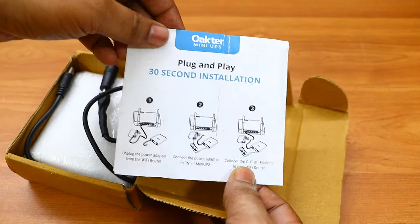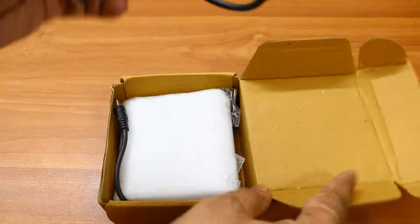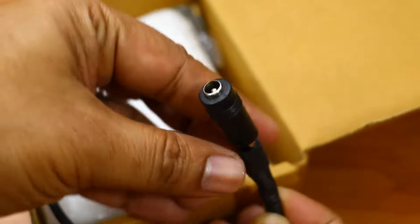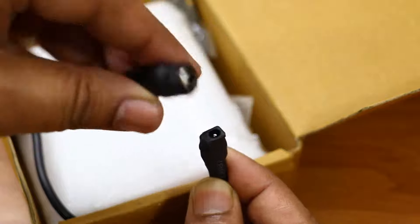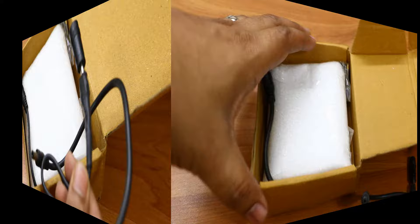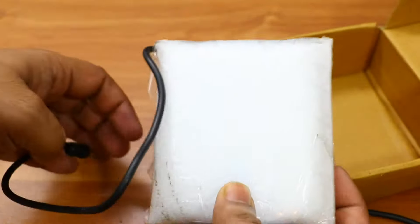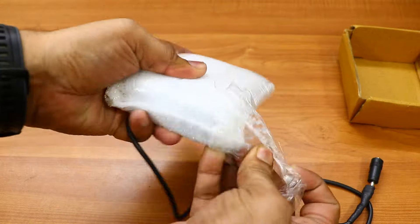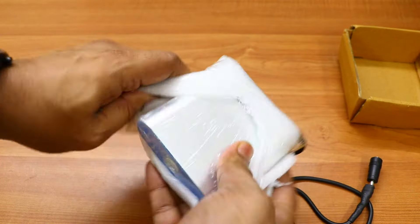The first thing you'll see is the support and installation guide, which is very simple to understand. Next are the cables — there are multiple cable options to support multiple routers and switches, so you can connect this UPS to your Wi-Fi router or wired router. Then there's the UPS itself, packed very nicely with soft cushions all around to protect it from damage during transit.